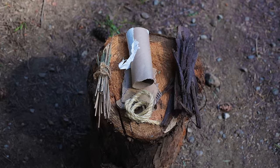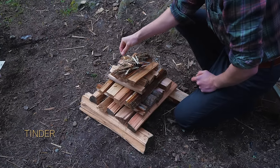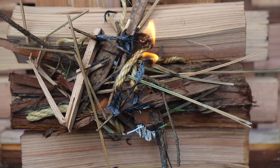Let's heat things up and get into some campfire building. First, let's grab some materials. To get a flame going, we'll need some tinder. Tinder is any material that lights easily and burns quickly — it provides that initial flame to build your fire.